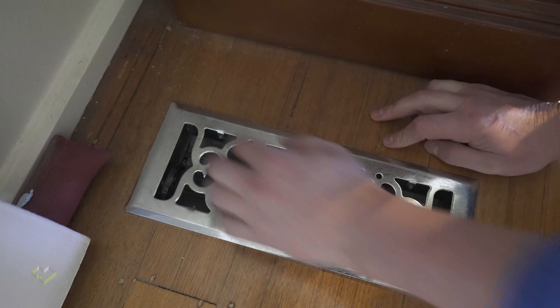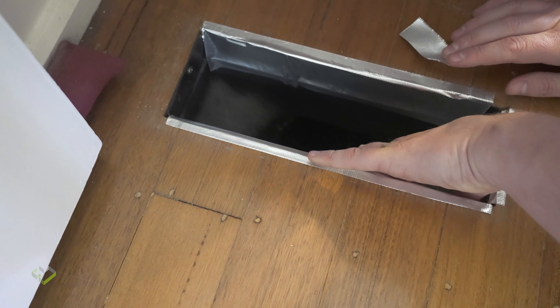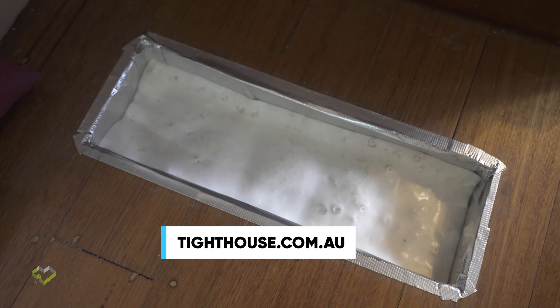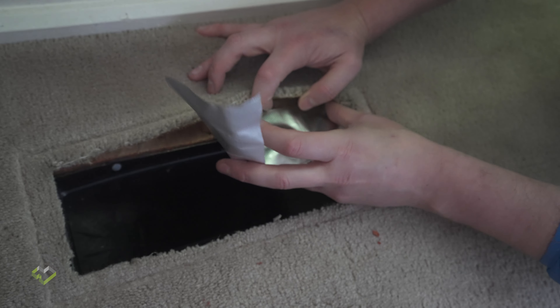Gas ducted heating itself inherently has huge problems with air tightness associated with our homes — in the return but also around the ducted heating outlets. It can be very costly to repair ducted heating outlets in the floor where you might have Tasmanian oak floorboards or tiles, trying to repair those holes in the floor perfectly. This is a home that's just replaced its ducted heating system with a couple of split systems — let me show you what we're left with.